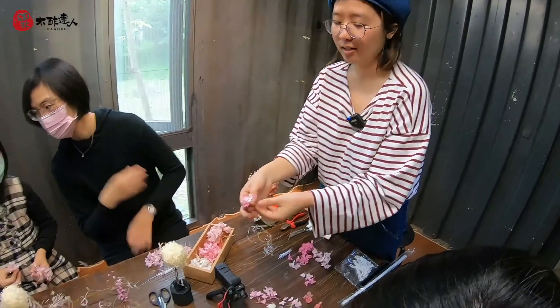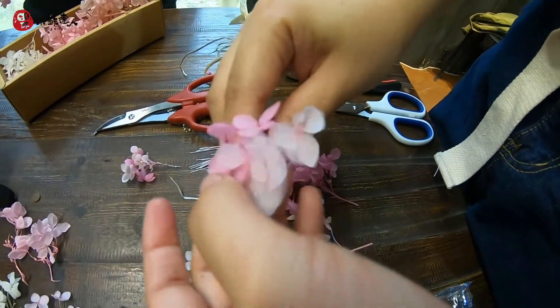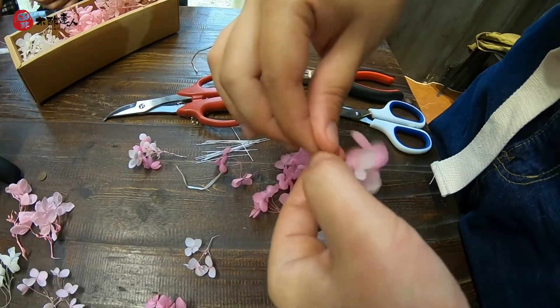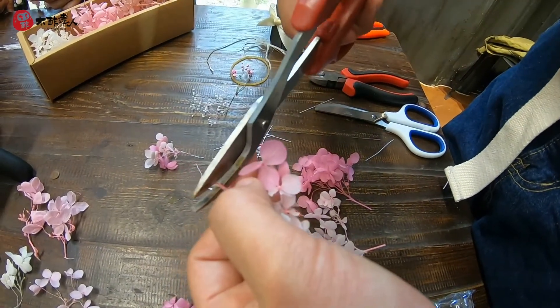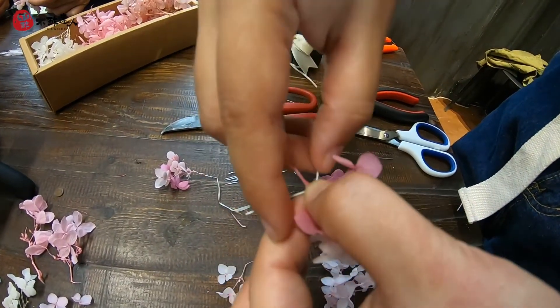Let it be like this. Put it in the same way. Then we can take it off — you can take it off if you feel it's too long. Don't leave it too long. Just like this.